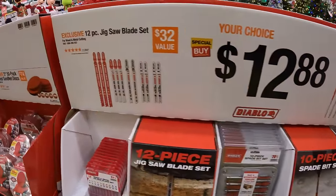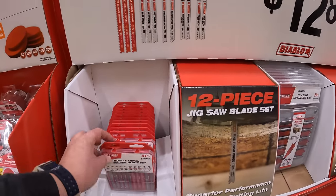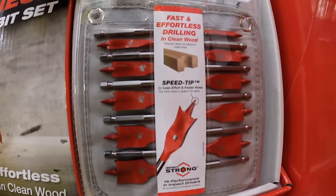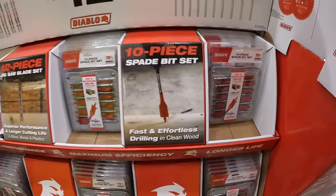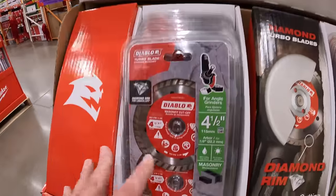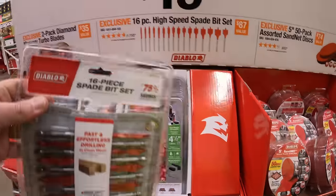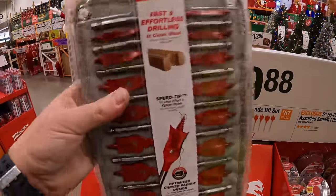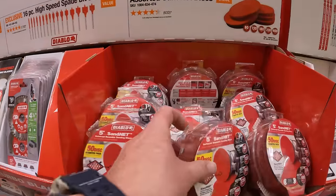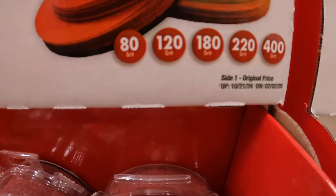$12.88 your choice: a 12-piece jigsaw blade set in its own case. $19.88 your choice: a 2-pack of diamond masonry turbo blades, the 16-piece high-speed spade bit set with soft case, or the 5-inch 50-pack assorted sand net discs in 40, 80, 120, 180, and 220 grit.